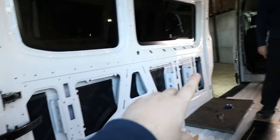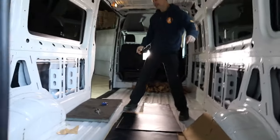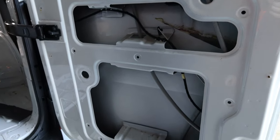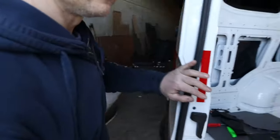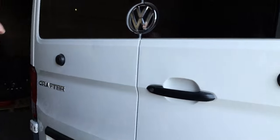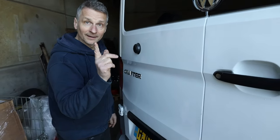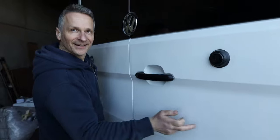Sound deadening comparison — one door done, one not done. Tap test: a lot more tinny on the undone side. Massive difference — the sound deadening makes a huge difference.